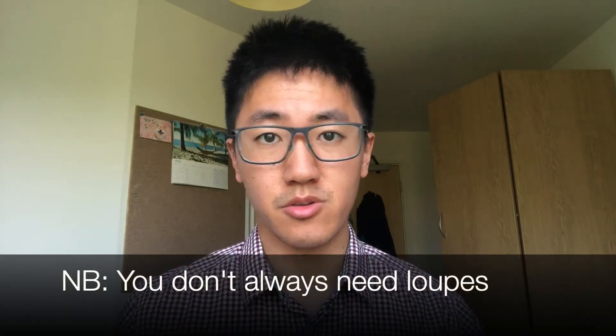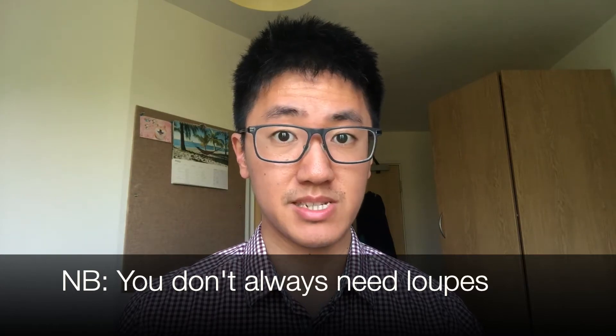That's mainly because I don't like touching my eyeballs and I need my glasses to look clever. A quick note that you don't always need loops, as some specialties use microscopes instead, or they don't need anything to enhance their magnification. Let's move on to the reviews.